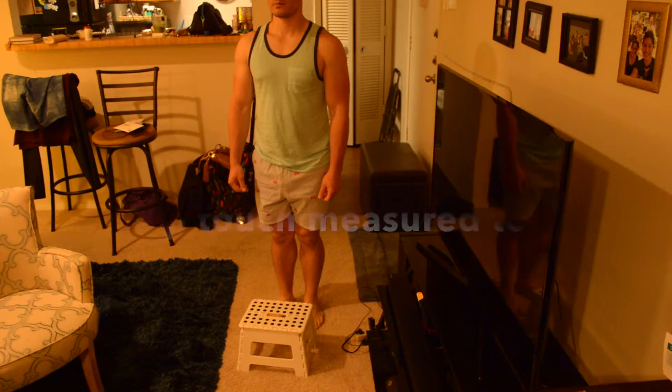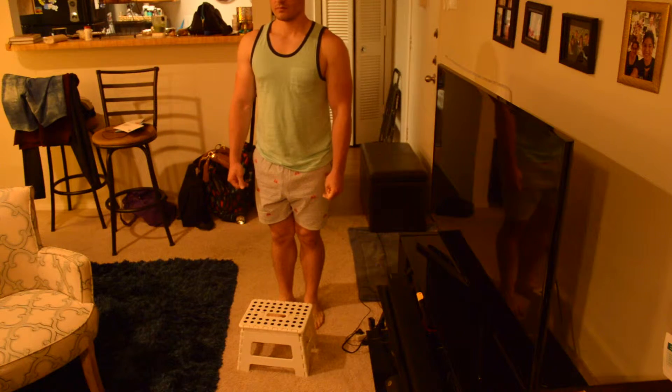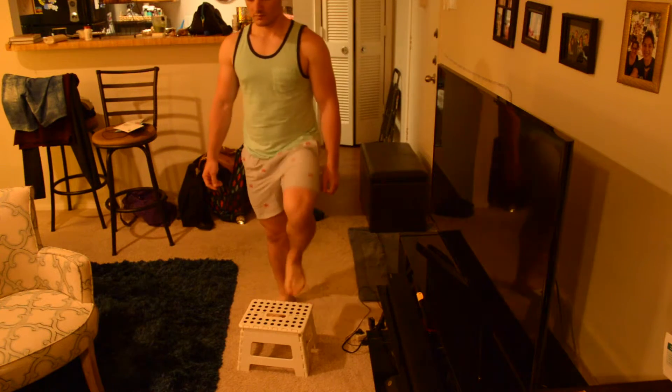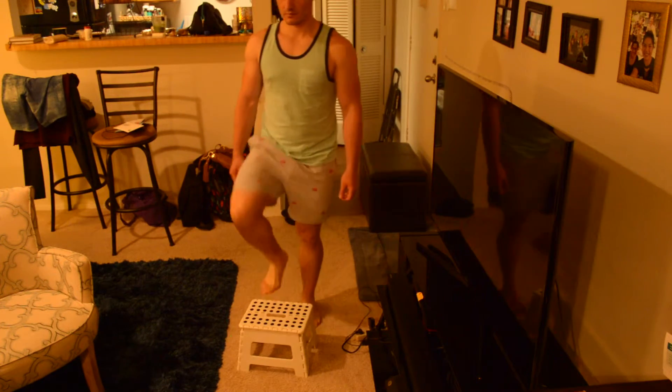Number twelve: count the number of times each foot steps on the stool. Please place each foot alternately on the stool and continue until each foot has touched the stool four times. One, two, three, four.